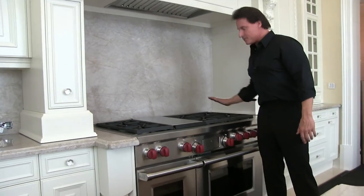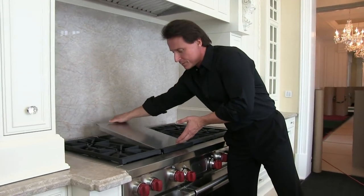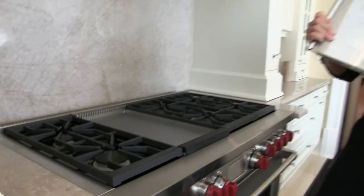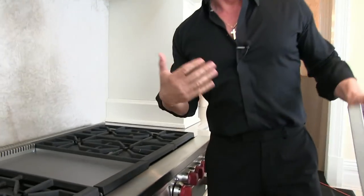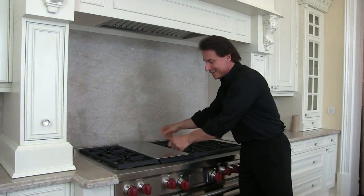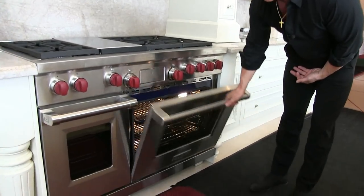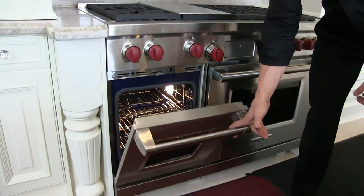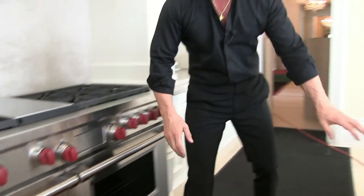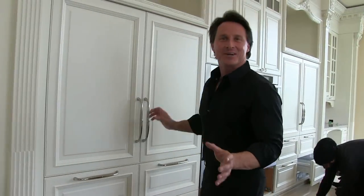Here we go — let's count them off together: one, two, three, four, five, six burners. And this is a really cool element because if you pick this off, you've got a griddle. So if you want to cook but it's raining, snowing, or just crappy weather outside, you've got your griddle right there. Then you think to yourself, okay, we've got to start cooking. So you've got one oven here, a second oven or a warming drawer over here, and all your different utensils.